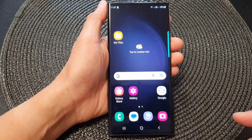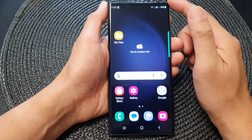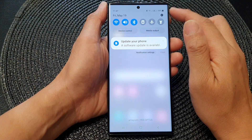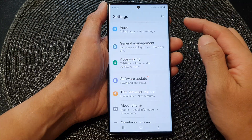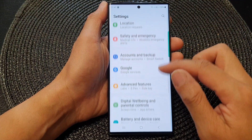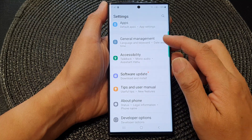First, tap on the home button to return back to the home screen. And from the home screen, swipe down at the top and then tap on the settings icon. In the settings page, scroll down and tap on General Management.